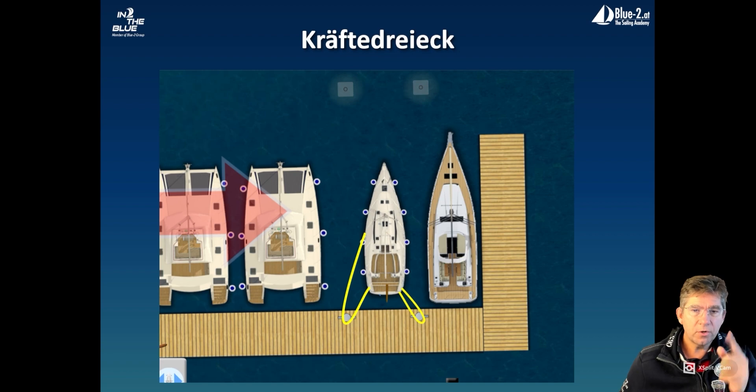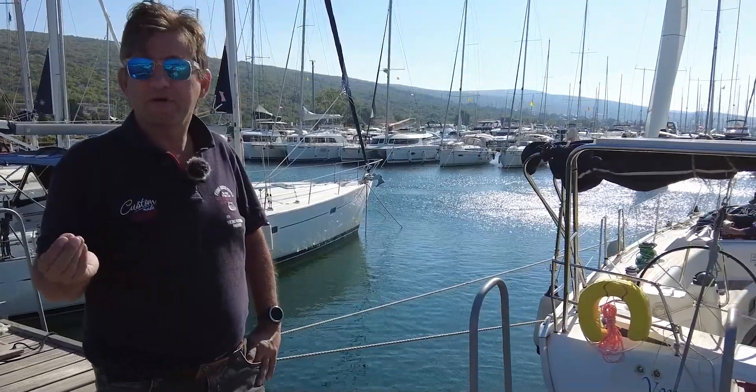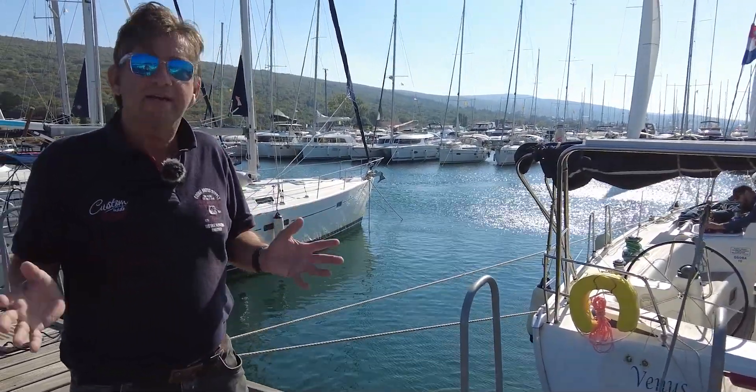Luckily, we also had about 15 knots of crosswind. What we are going to show you now is the power triangle, which we use a lot because we always have stronger crosswinds at our training center.